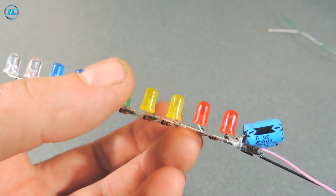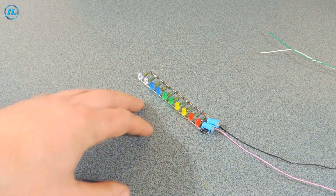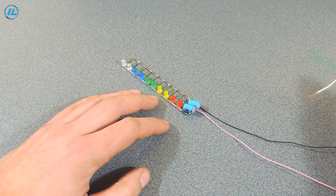The audio signal level indicator is ready and you can check it now. I'll send the signal to it from the amplifier. I left the left channel on the speaker, and I will feed the right channel to this indicator.